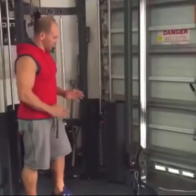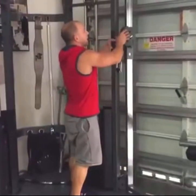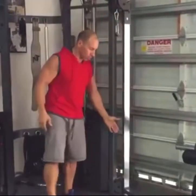A great thing about functional trainers is they allow for a variety of exercises by letting you handle a slide from all the way up high to all the way down low.